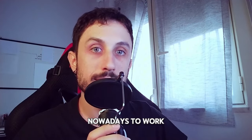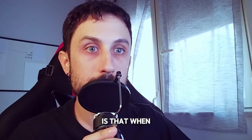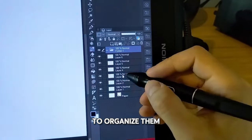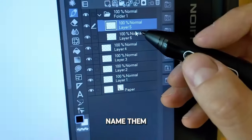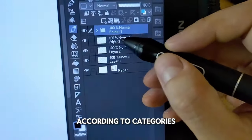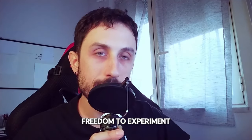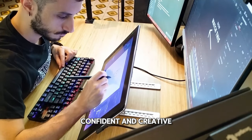Not only that — nowadays, to work efficiently in the industry you have to deliver projects digitally, and when you have a big project the number of layers increases dramatically, so your ability to organize them is crucial. What I suggest is to always name them and divide them into groups according to categories that you establish. Layers give you the freedom to experiment without fear, and once you're comfortable with them you'll be amazed at how much more confident and creative you'll become.